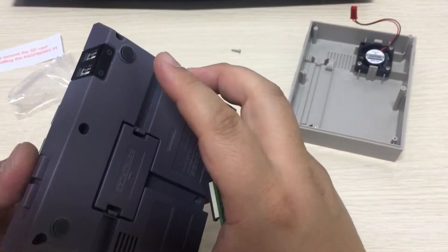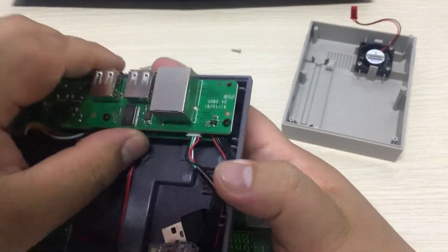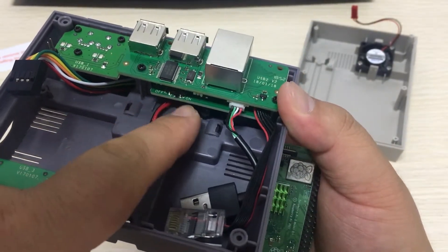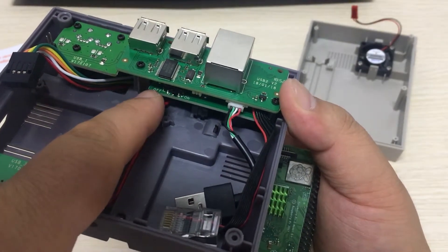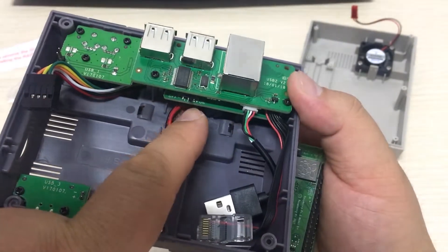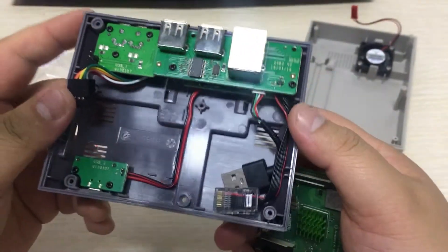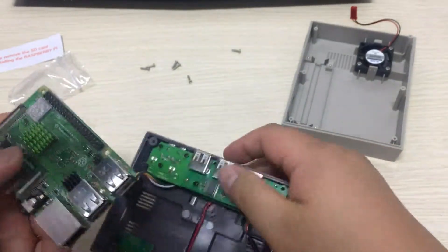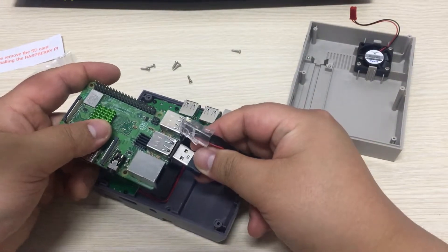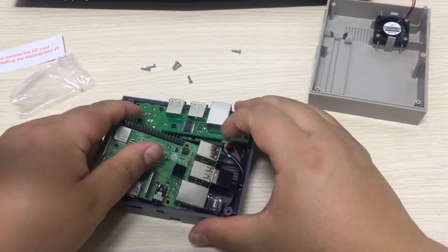The next step is to switch the safe shutdown button. You can see that the default is off — turn it on by switching to the right side. Last step is to connect the USB cable extension board and your internet extension board like this.